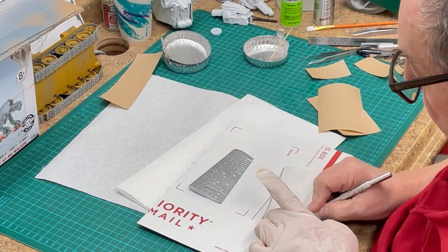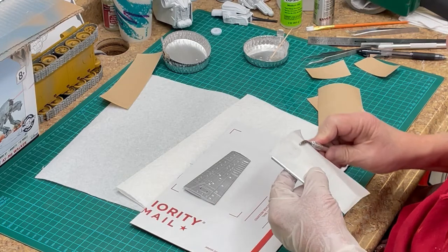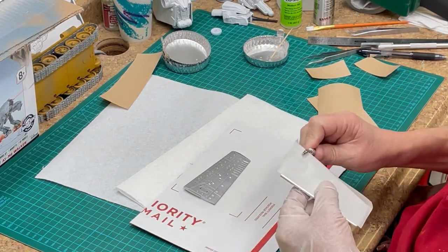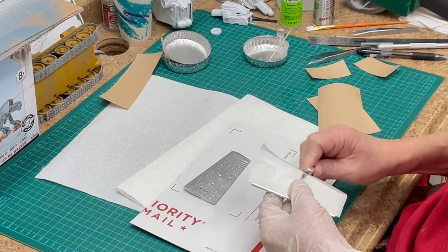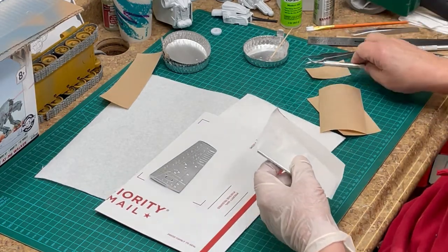This will make sure of a sharp demarcation between the colors and will prevent bleed-through from one color to the next. As we showed in chapter 3, we painted the aluminum first on the underside of the wings, then allowed the paint to dry overnight.